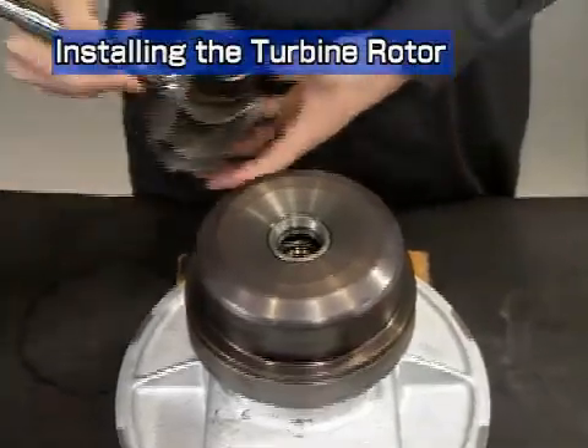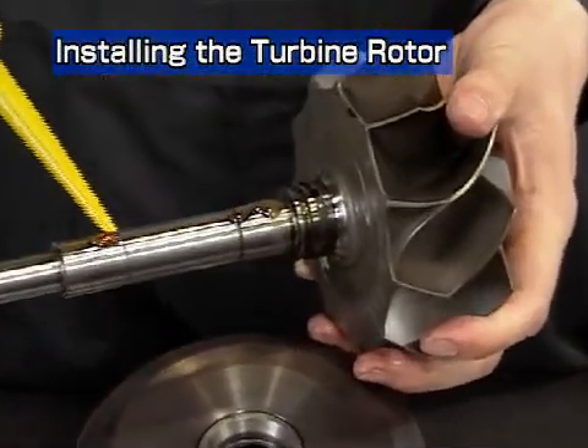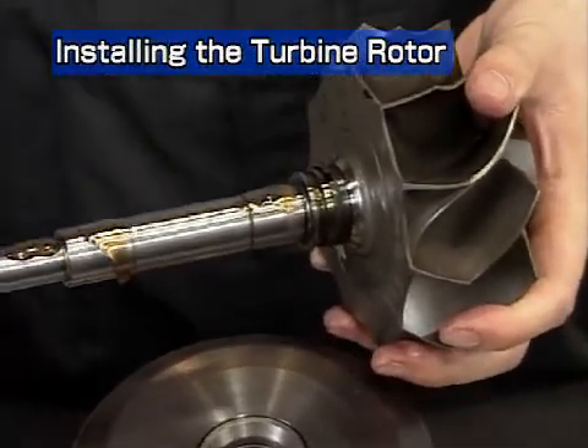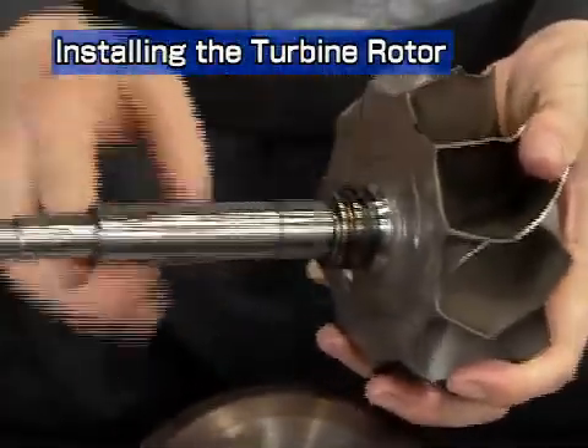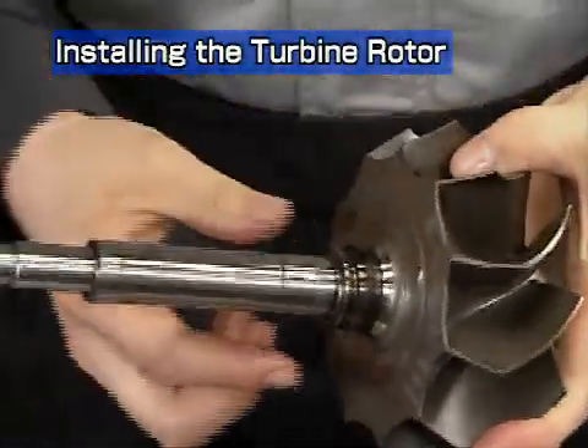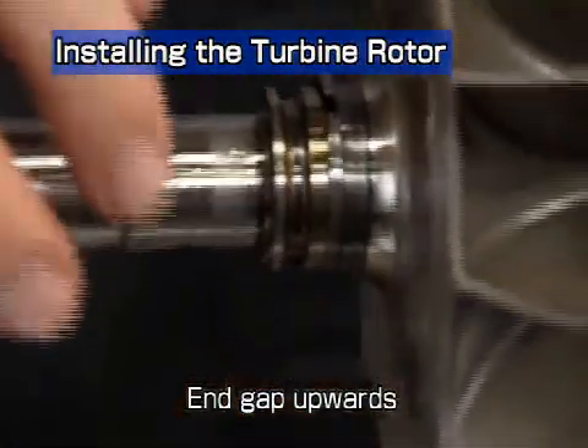Now let's look at installation of the turbine rotor shaft. Apply lube oil to the journal of the turbine rotor shaft before reassembly. Face the end gap of the turbine side seal ring upwards and assemble it from the vertical direction.